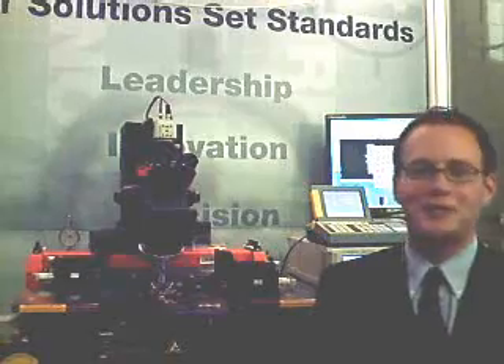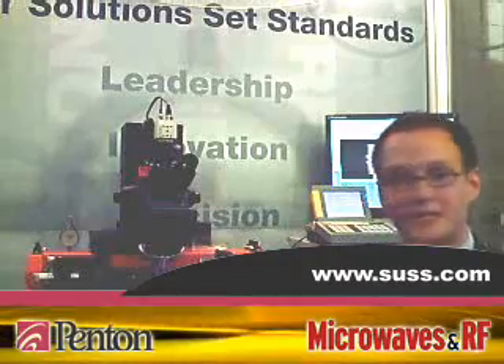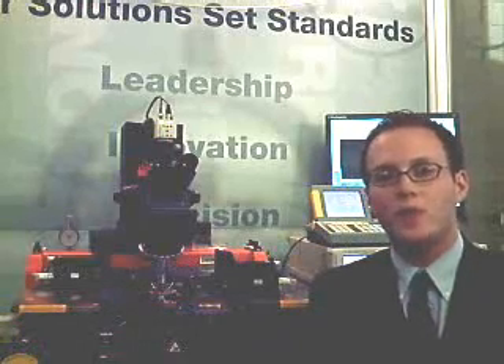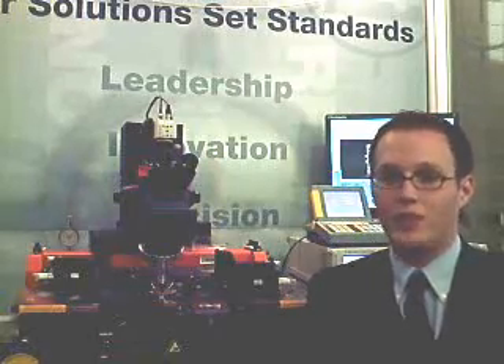Just like any company, Seuss Microtech has its humble beginnings. And of course, we wouldn't be where we are today without our laboratory systems like this PA200, one of the most stable systems out there. Really, where our expertise comes in is integrating the system with all of our RF know-how, with our probes, with our software, and with our application experts that are there to support you all the time when you need it.